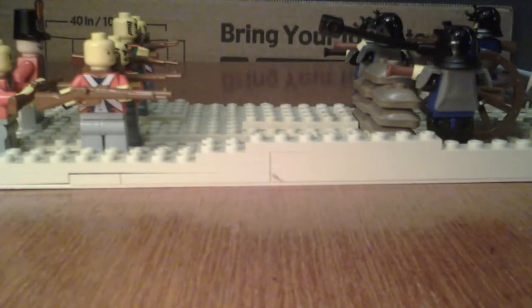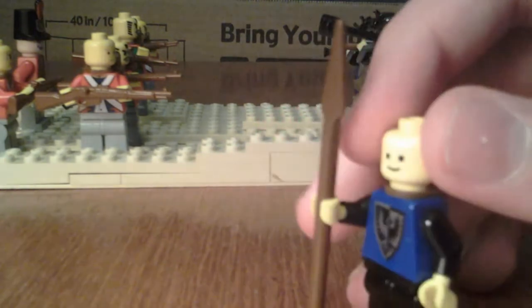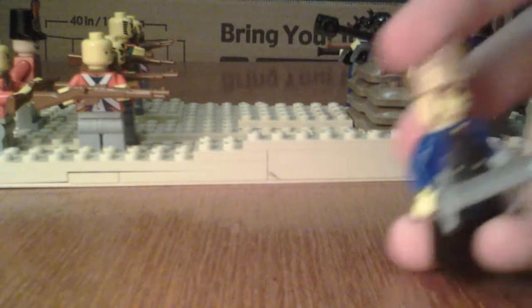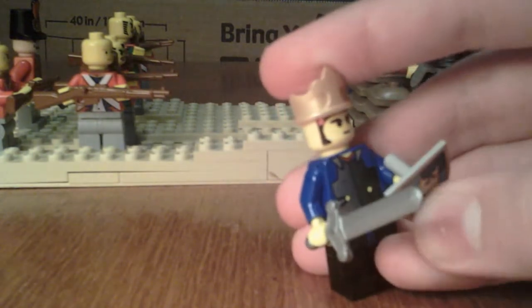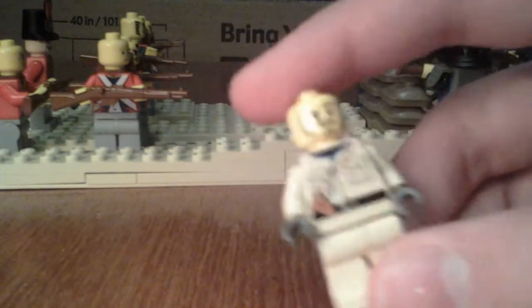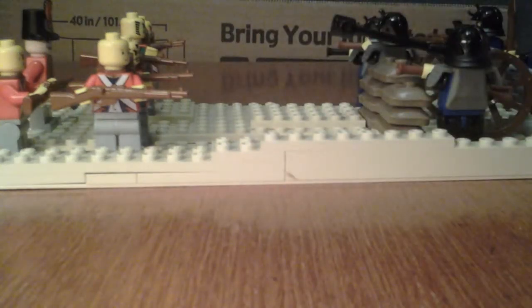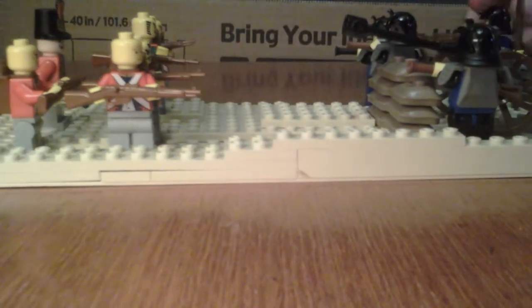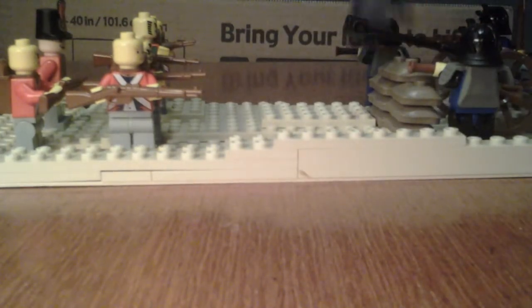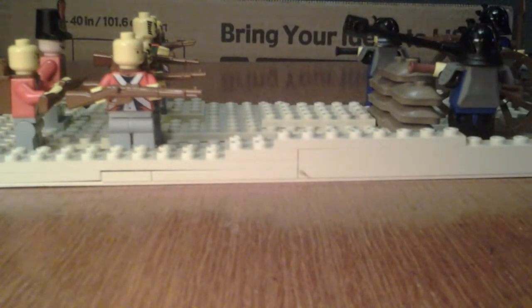Now let's look at the French soldiers. We have one guardsman with a spear. We have the king himself, who has a sword and shield and a crown. We have the guy firing the cannon, who's basically just a mashup of a bunch of different figures that I put together. Then we have this French soldier with a bayonet weapon. We have our average French soldier — I have three of these.